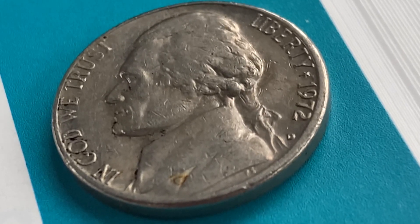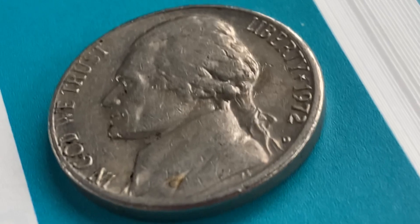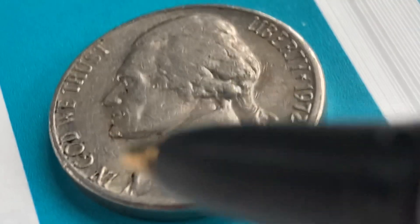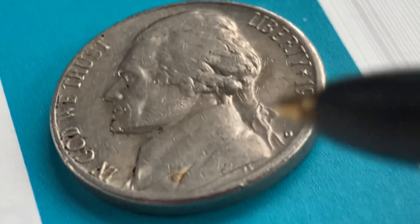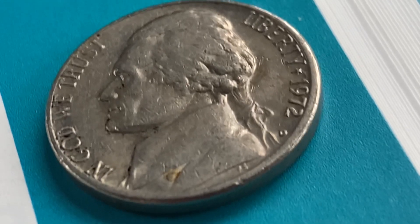Be sure to share this video with all your coin collecting friends. Here is a 1972-D Jefferson Nickel. We see Thomas Jefferson in the center of the coin facing left, and 'In God We Trust' at left, 'Liberty' at upper right, and the mint year 1972 — that is when this coin was produced — along with the mint mark D representing the Denver, Colorado mint.